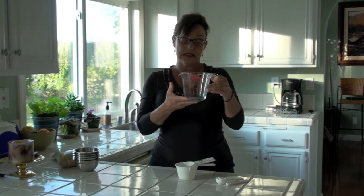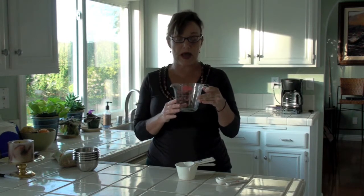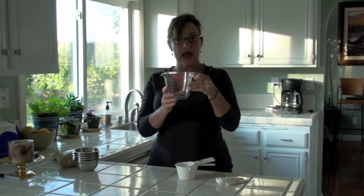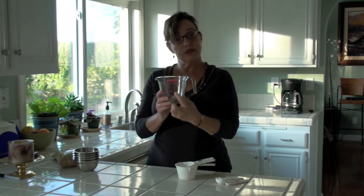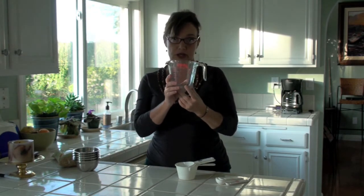This is traditionally used for measuring liquids, and part of the way I can tell that — not just because I cook all the time — is it's got an easy pour spout, and then you can see through the glass and get exactly the amount of liquid measurement.